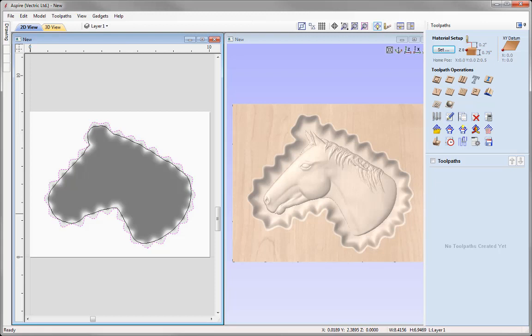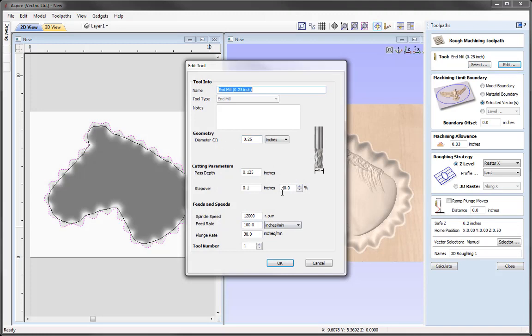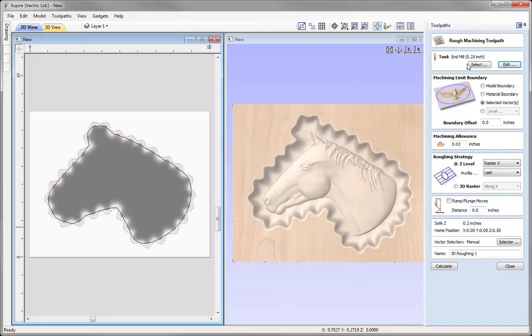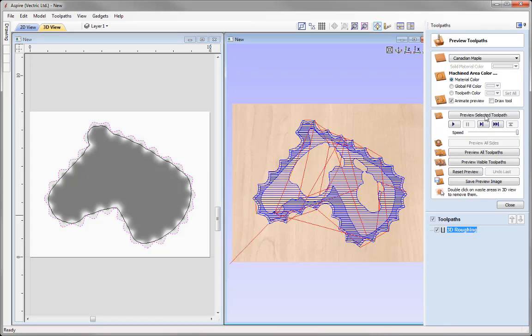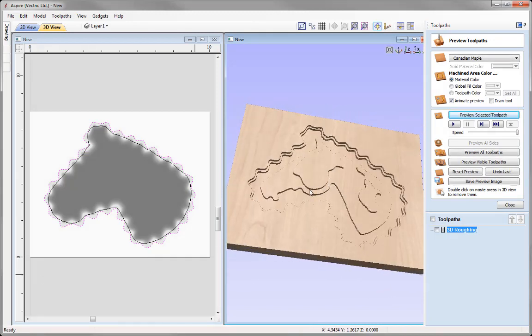Select the newly created vector. The first toolpath is a 3D Roughing toolpath. With the vector selected, go to 3D Roughing. The tool we're using is a quarter-inch end mill — use the Edit option to review the settings. Machine limit boundary is set to the selected vector. Go into the Roughing strategy: Z-level strategy rastering in the X axis followed by a profile pass last. Name it '3D Roughing' and press Calculate. Preview that toolpath — it's hogging out material.